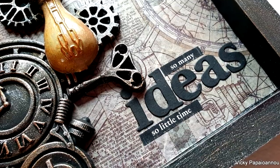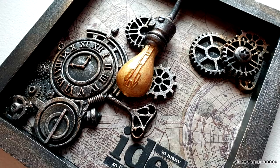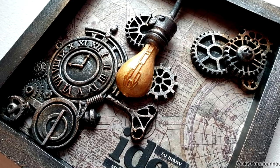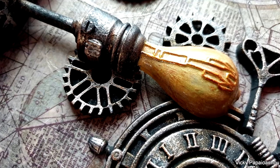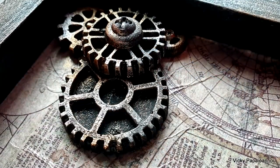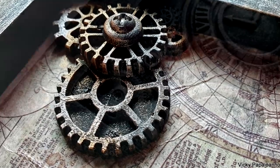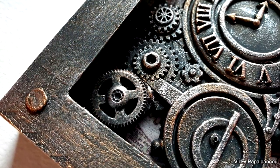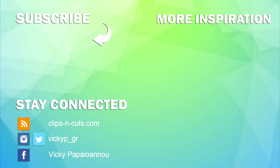Here are some close-up photos of the finished project — it's so dimensional, nice and shiny, and you can see all the details. I'm absolutely in love with it and it's going directly on the wall of my craft room. You'll find the full list of everything I used in the description below, here on YouTube as well as on my blog. I hope you had fun today and got inspired — thank you so much for visiting, don't forget to like, subscribe, and leave me a comment!